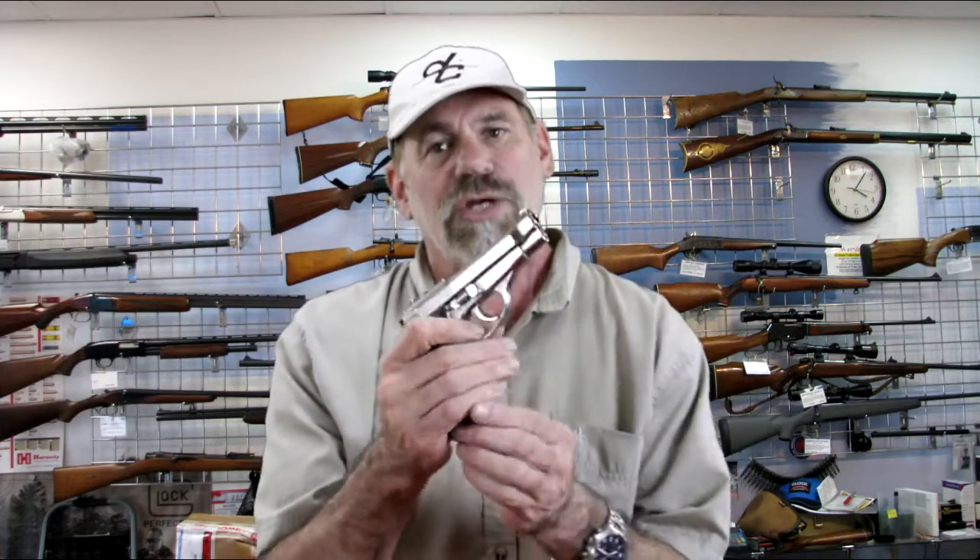Let us first make sure this gun is safe to handle. Remove the magazine, take the safety off, look down the chamber — everything is clear.